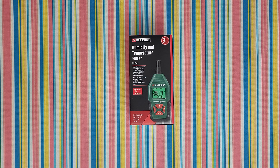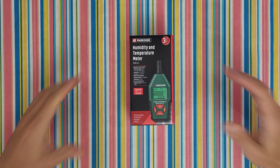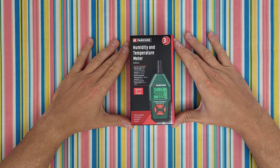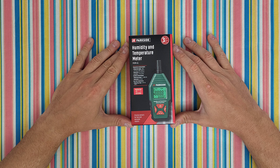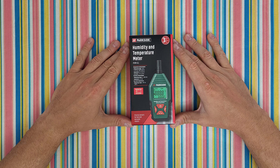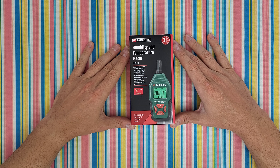Hello, my viewers and welcome back to another unboxing, viewing, and testing. Today I have this humidity and temperature meter from Parkside, the model PKM A1, with a three-year warranty and precise sensors for fast and accurate results. It measures air temperature and wet room temperature.